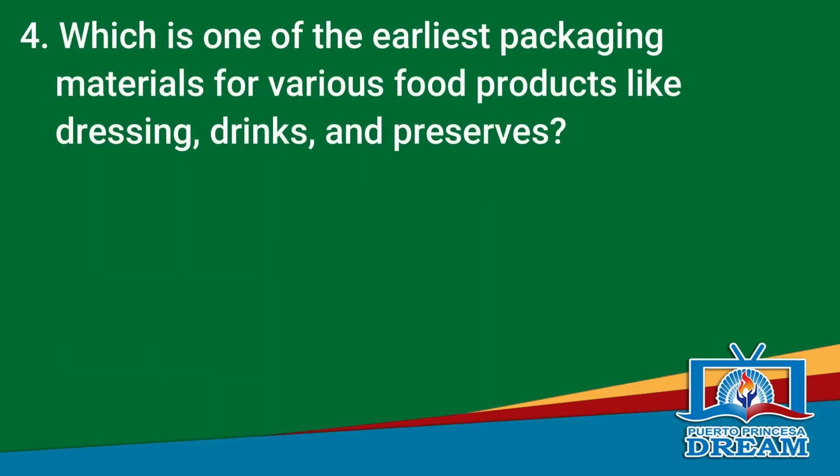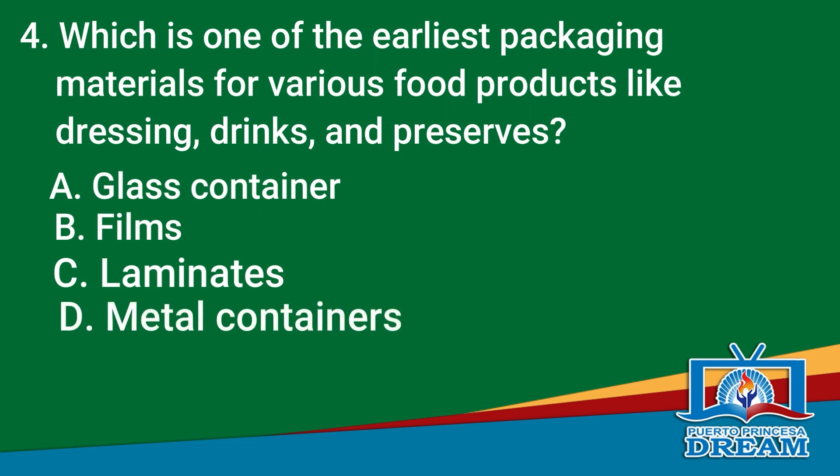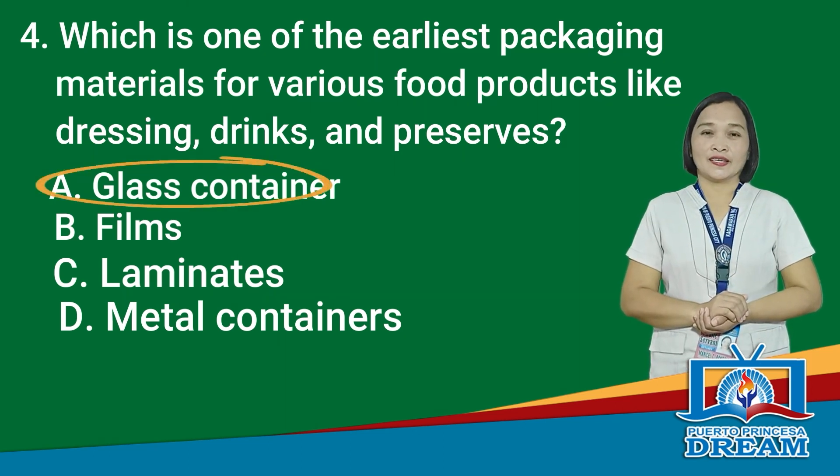Let's go to question number 4. Which is one of the earliest packaging materials for various food products like dressing, drinks, and preserves? A. Glass container, B. Films, C. Laminates, D. Metal containers. Time is up. The correct answer is letter A, Glass container.